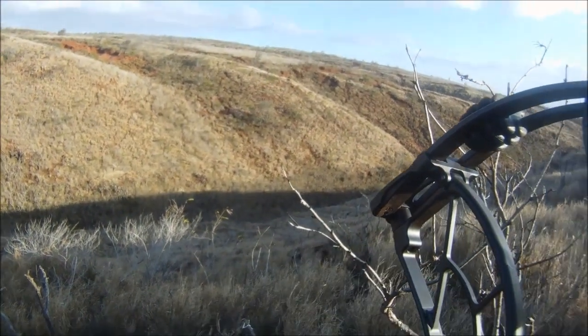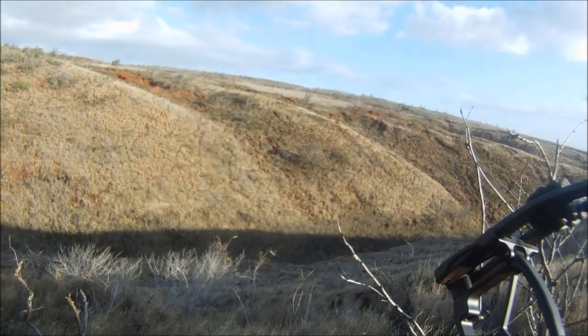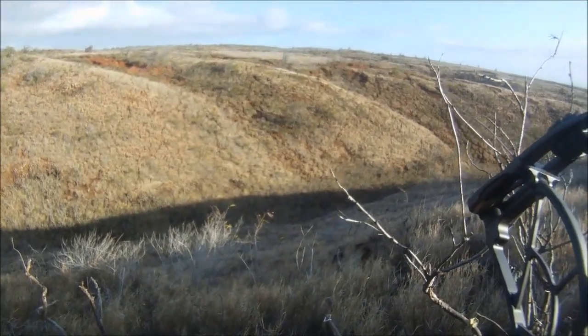Right below me, about 50 yards, there's a herd of about six deer. The buck is right in the middle. I put down my range finder as soon as I got him locked in, and I get ready to shoot. Watch.